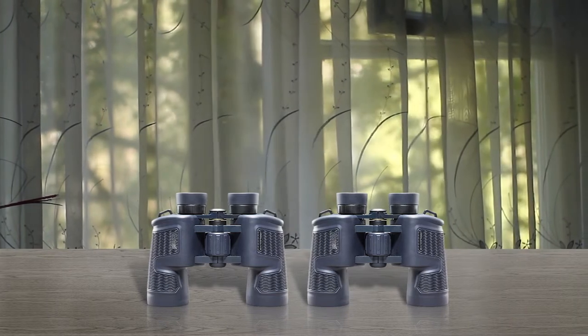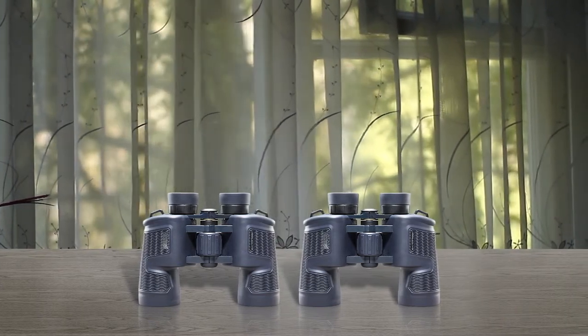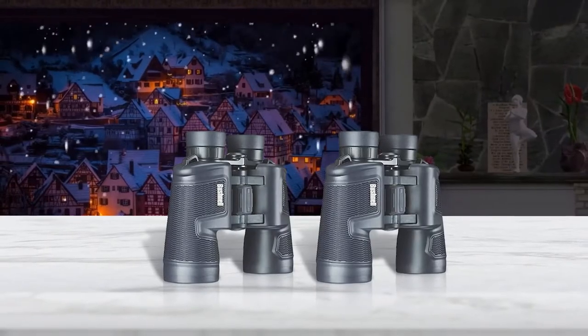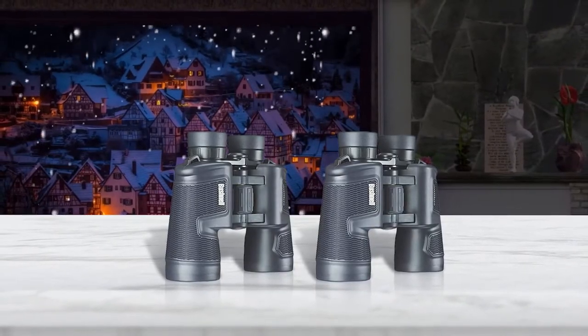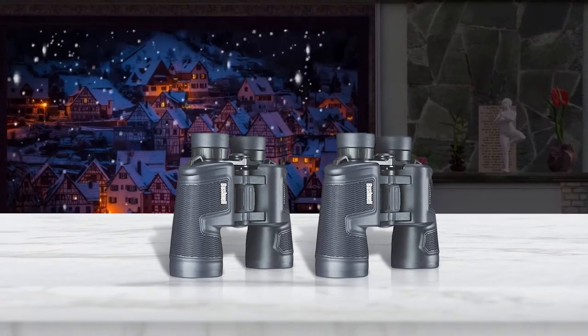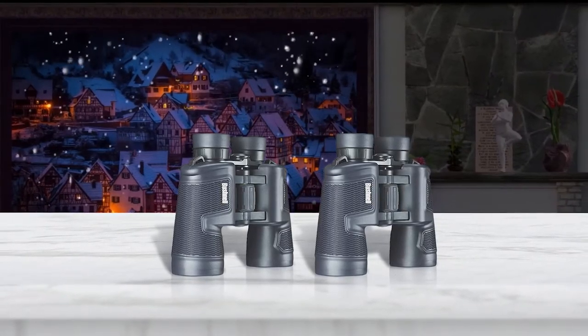They come with a large center focus knob which helps in easy adjustment. It has a sturdy non-slip rubber armor which can easily absorb shocks and provide better grip. This is O-ring sealed and nitrogen purged for reliability.